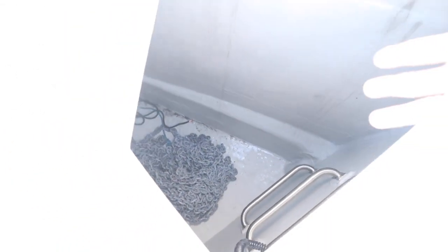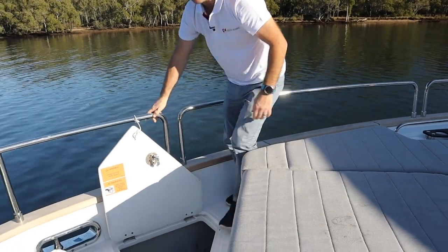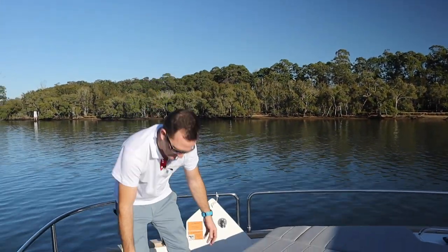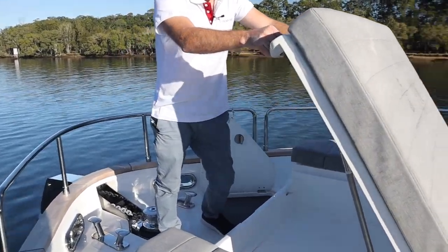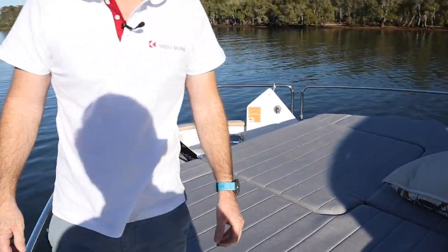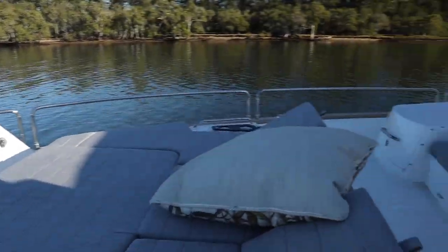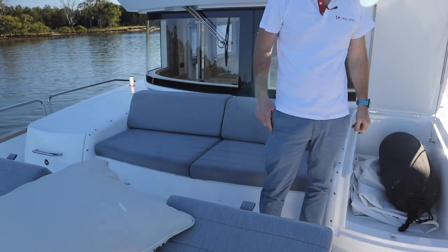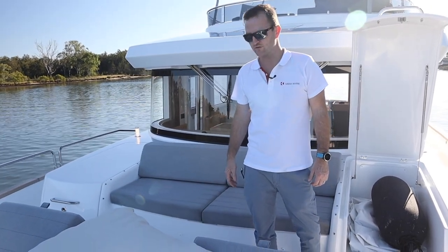The anchor can be operated from here or straight from the helm, either upstairs or down — multiple options for your anchoring. While we're up here, there's so much storage on this boat. Under the bow area there's another big locker for ropes and cushion covers. Further aft there's a massive space currently holding fenders, and to starboard you have a duplicate of this — cleaning equipment, water toys, whatever you want. There's really a lot of space for everything up here.